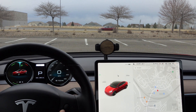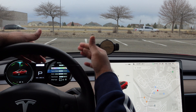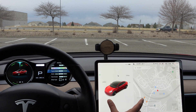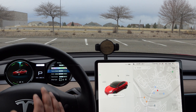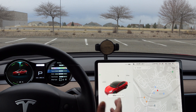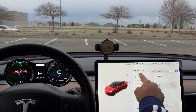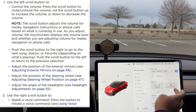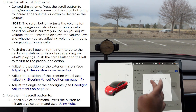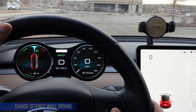One annoying thing: when you press the right scroll wheel to bring up your menu, the car's following distance changes on the display. Every time you go into settings, you are changing your car's following distance and it saves to your profile. So just be careful with whatever following distance you have. Most controls — like mirrors and steering wheel adjustment — are controlled by the left scroll wheel, not the right.